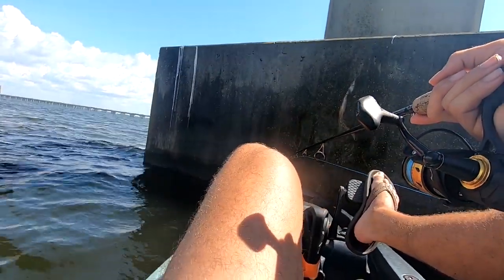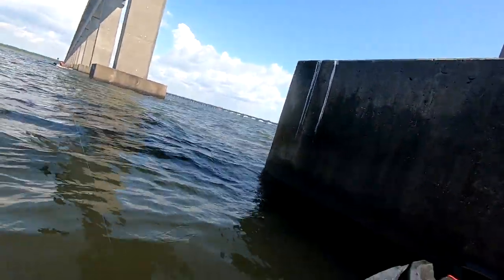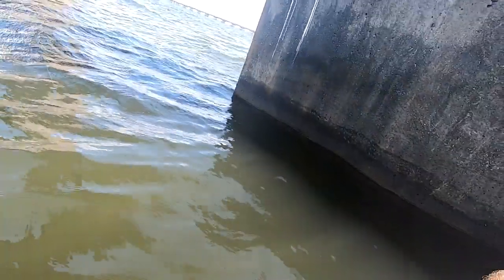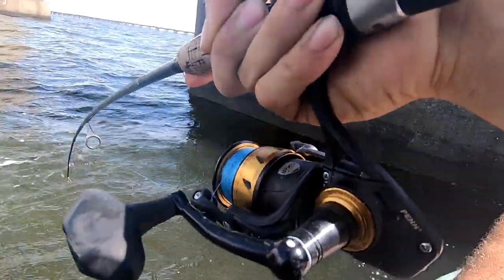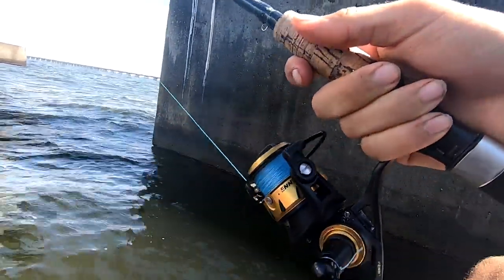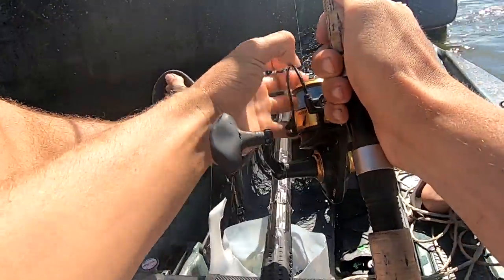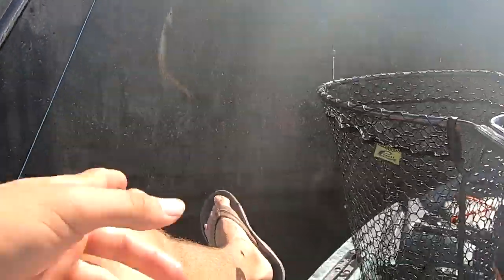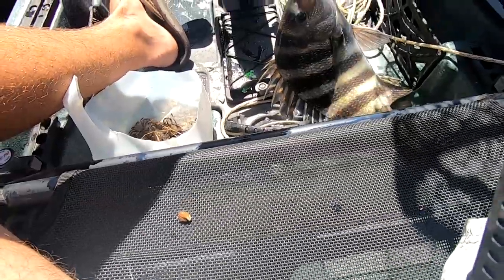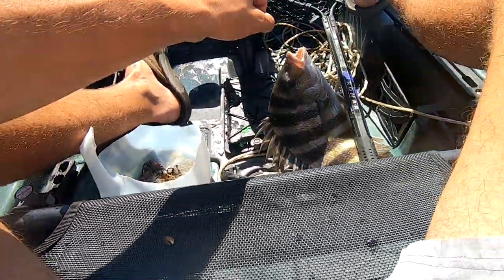That felt like a bite — I'm on! Oh, that's a good one boys, that's a good fish — it's a nice sheephead! I need to loosen my drag up a little bit. That's a good fish boys. Broke the ice on the sheephead — about time! I've been trying to catch these things for like two hours. There was one that kept taking my bait right here for like five casts in a row, and finally I got him. That's a good one too — that's not a bad sheephead. Perfect hook set — well, he wasn't going anywhere.